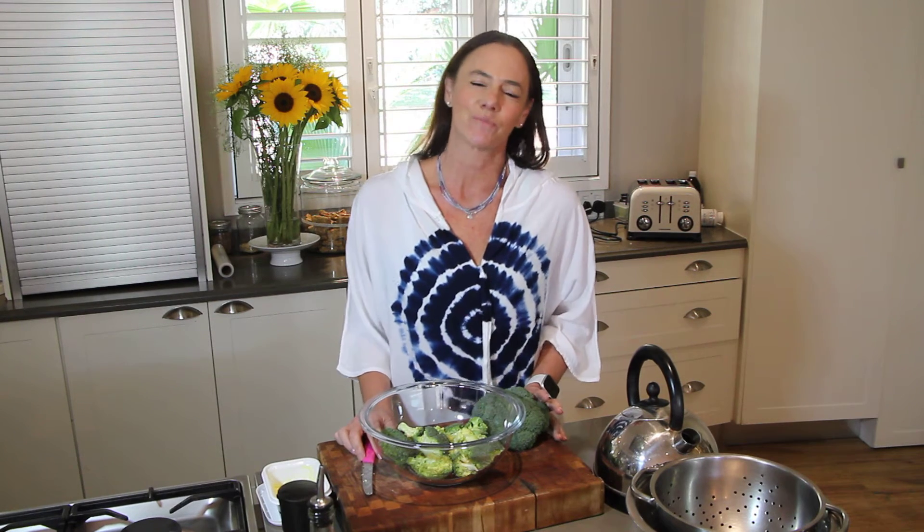Hello everyone, I'm Christine Phillips from Health Yourself. I'm a certified health coach and wellness chef.